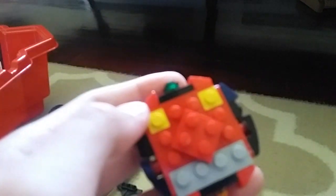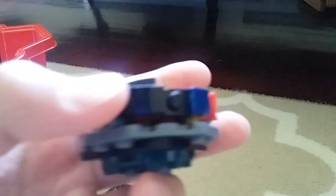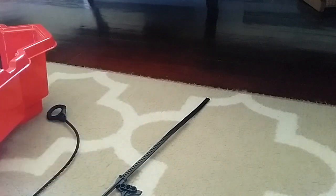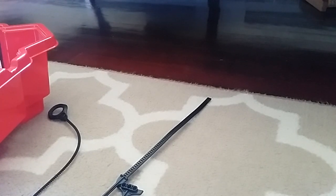A recommendation: I would say put 1x1 tiles in the corners, because as you can see there's a giant crack right here, so put 1x1 tiles so the bay won't go kapow. Unless you want it to burst, then you do you.